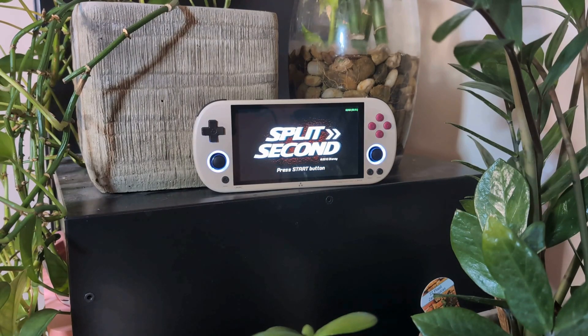Hi everyone, Eric at Retro Handheld Guides. Today I'll be taking a look at PSP emulation using Vulkan graphics on the TrimUI Smart Pro. For anyone that has already tried Vulkan graphics on the Smart Pro, you've likely found that it improves performance but introduces heavy screen tearing and visual glitches which makes gameplay unplayable. In this video I'll show you how to fix the screen tearing issue with a single setting and test out some of the harder to emulate games using Vulkan graphics.